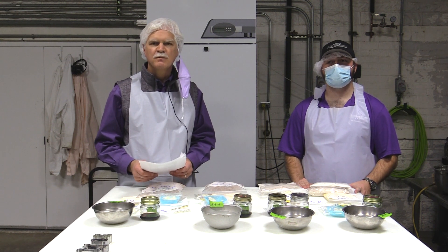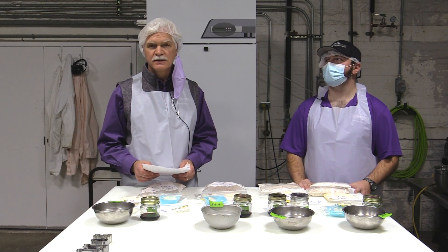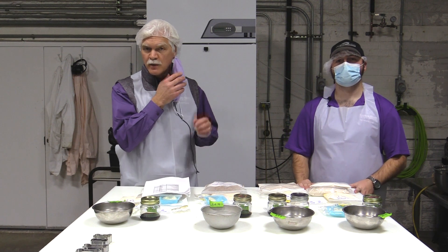Hello, I'm Greg Aldrich, research professor at Kansas State University and pet food program coordinator. I'm joined today by Ryan Leertz. Ryan is a master's student working in our laboratory who has a wealth of experience in baking biscuits, especially for the exercise we're going to do today.